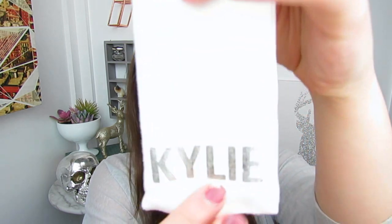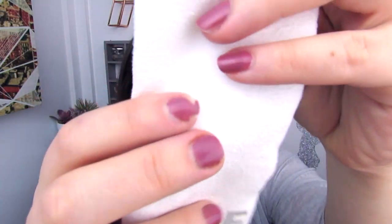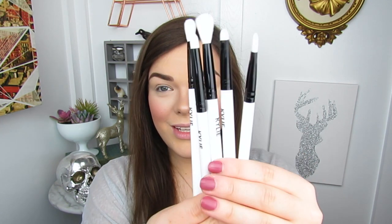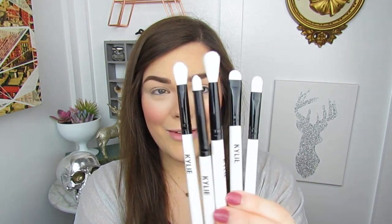All right guys, first things first, let's take a look at the brushes themselves. They come in a little pouch like this — it is very, very soft. It just says Kylie here at the bottom in a metallic-y silver font. This has a pull top that all the brushes fit into. The brushes themselves come with a little plastic covering on the bottom and then a little plastic sheath that keeps them from getting damaged. Here are all the brushes after they're taken out of their little plastic home.